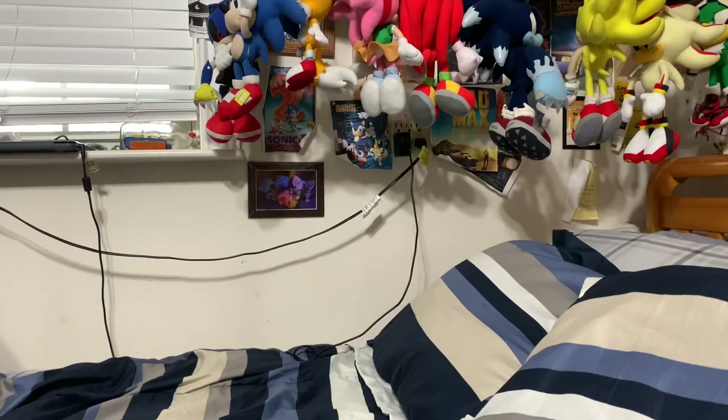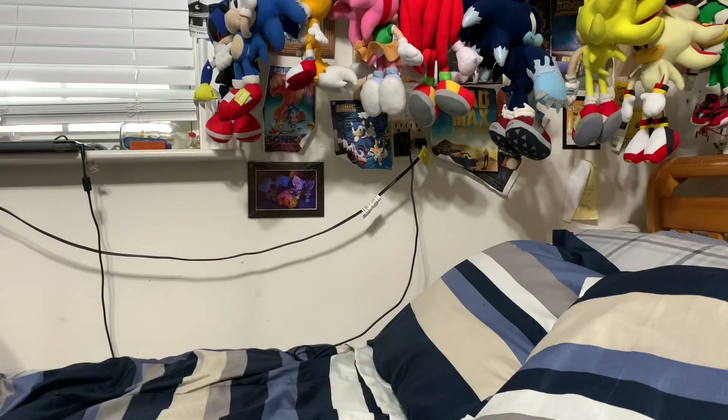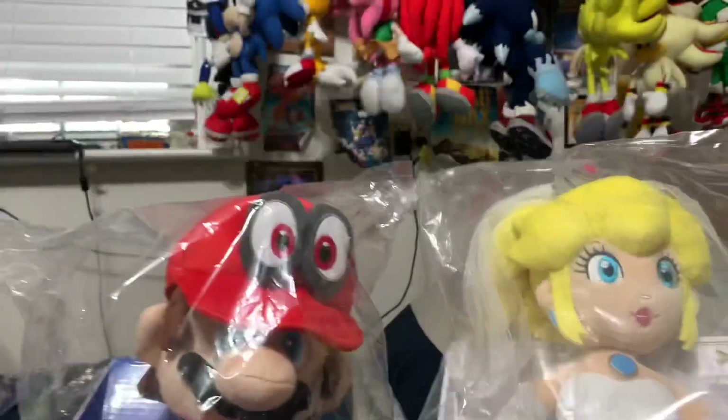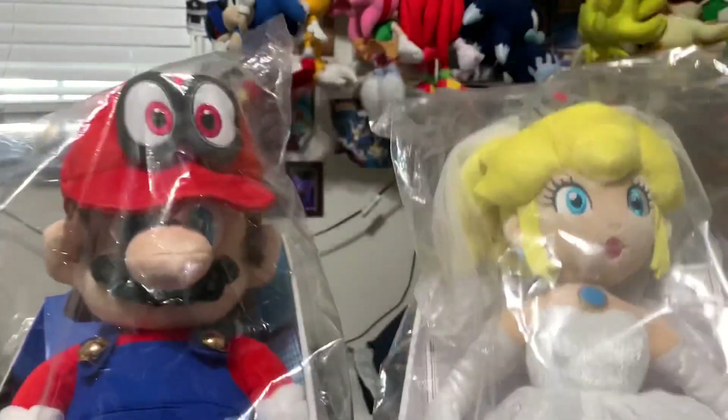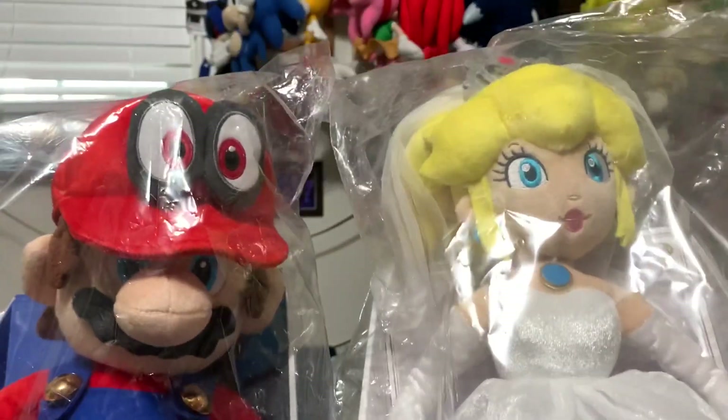Alright guys, Plushy Dom here and we're on the bed today which means I got something good. If you guys saw my last video, you might know that I just today picked up the Japanese exclusive Super Mario Odyssey Mario and Wedding Peach plushies.